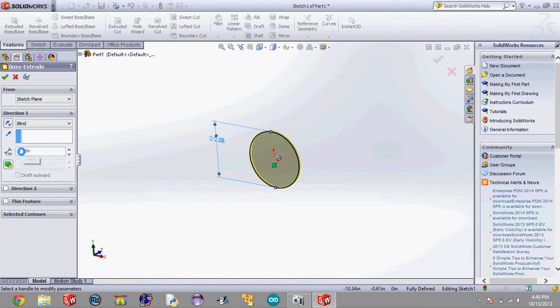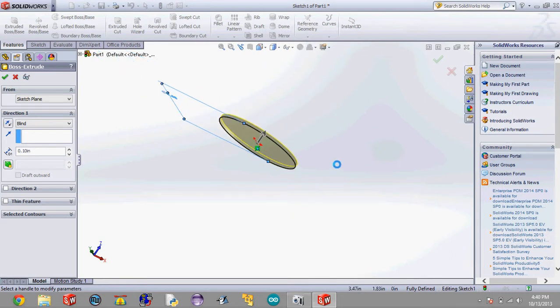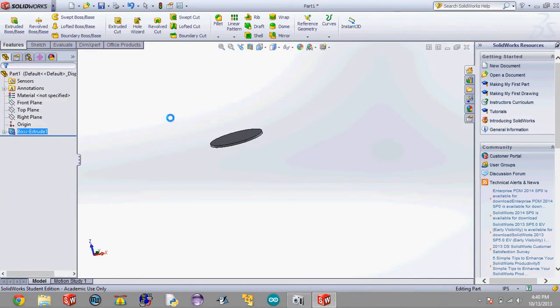We're going to make this 0.1 inches, and you can see over on the right side this is the height the cylinder is going to be. To zoom in and zoom out, you use the little scroller on your mouse, and to look around, you click that scroller down and move it around. Now we're going to hit check, and it's going to create a plate for us that's 2.58 inches in diameter. We need to add some parts to it so that it can hold our fins and the motor. So the first thing we're going to do is create a hole for the motor to fit into.